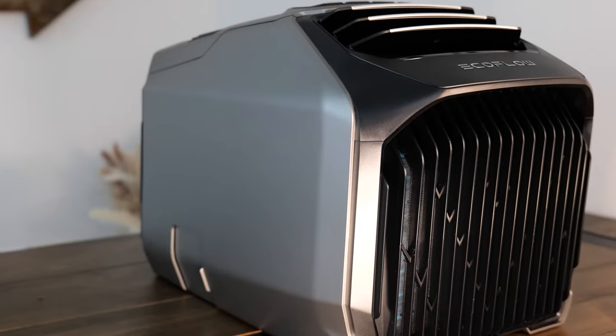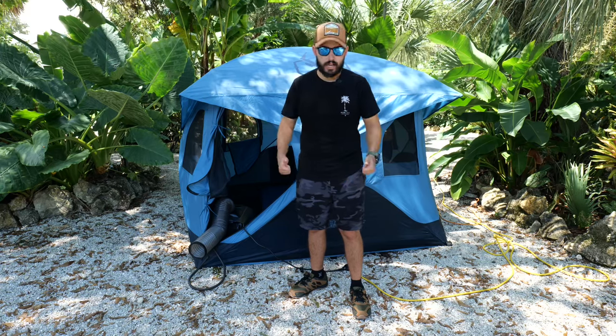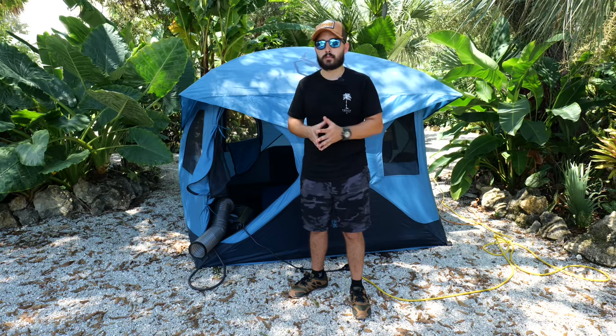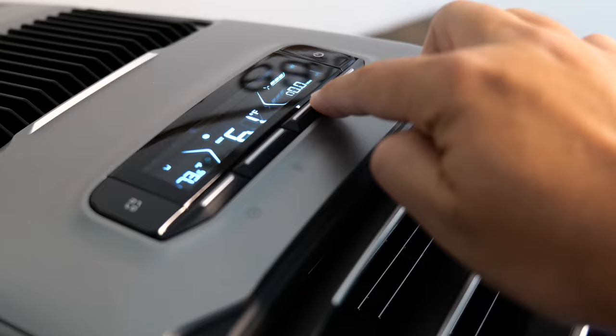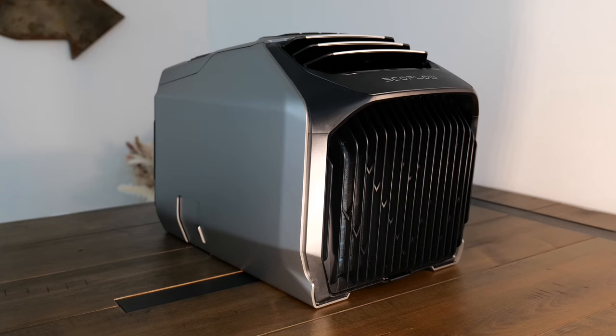Alright guys, we're talking the EcoFlow Wave 2 — a fantastic AC. If you guys have seen my other videos, you've seen me lug around a big heavy portable AC unit — it's 14,000 BTU but it is very heavy, very bulky, and not the most comfortable thing to carry around. This is a 5,100 BTU AC and 6,100 BTU heater, so it's fantastic for a small tent.